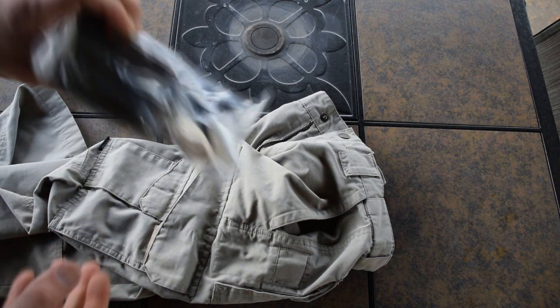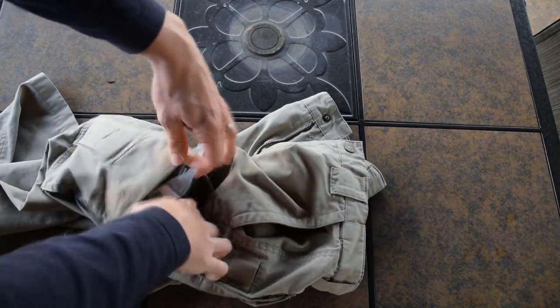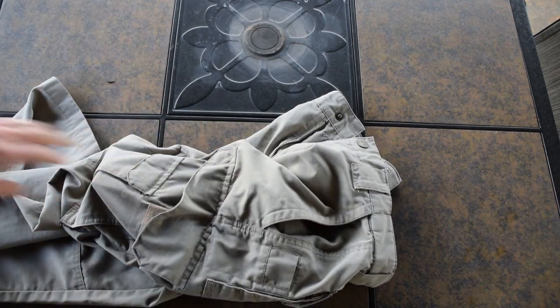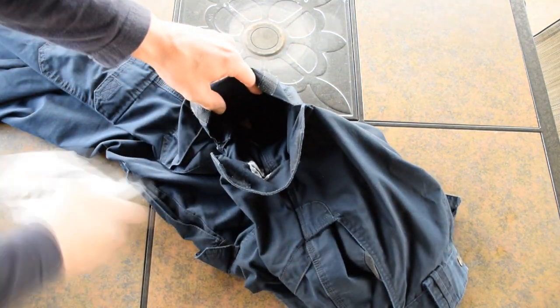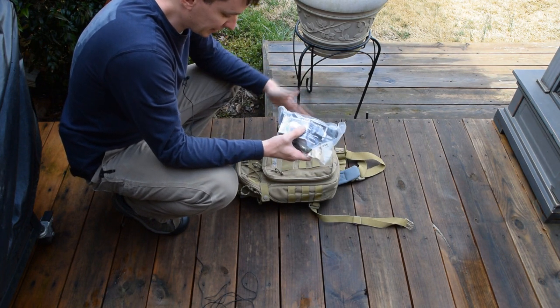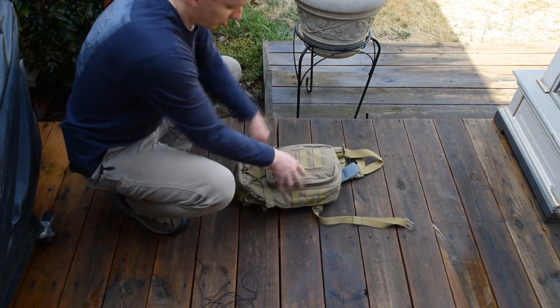Here's a pair of TrueSpec pants — something that you would wear at the range while you're training. The Skinny Medic Pocket Kit will fit down in this BDU pocket. Here's a pair of 511 EMS style pants, so you can wear your trauma kit while you're on duty. We could also be simulating a range bag, backpack, school backpack, or day pack — this Skinny Medic Pocket Kit slides in perfectly.